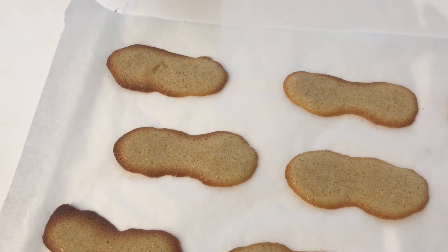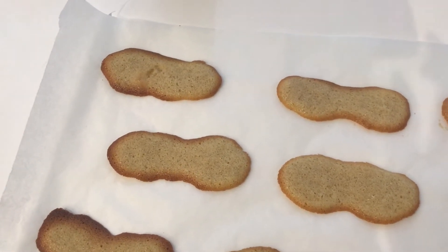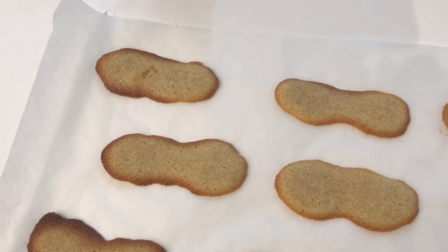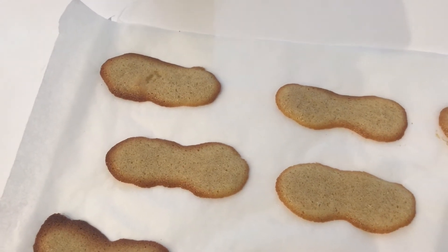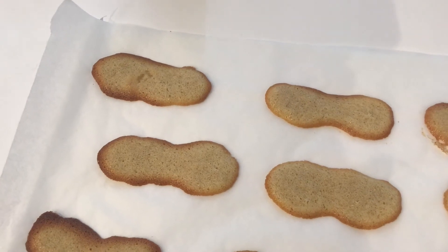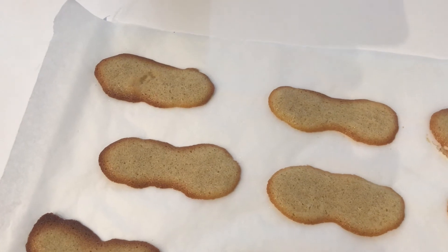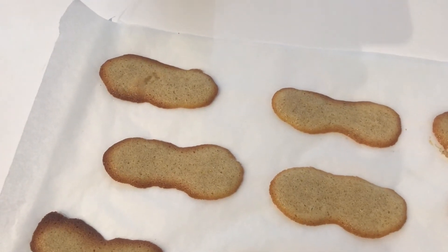My cookies were in the oven for around nine minutes. You just want to see a golden edge around them. At this stage, when you've just taken them out of the oven, you can mold them into different shapes — just be careful you don't burn yourself. I'm going to leave them flat like this, and then once they've cooled down a bit they're ready to eat.